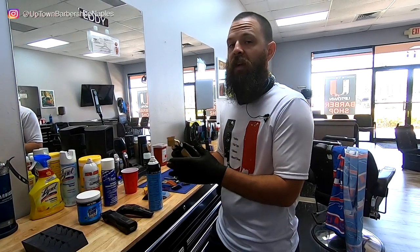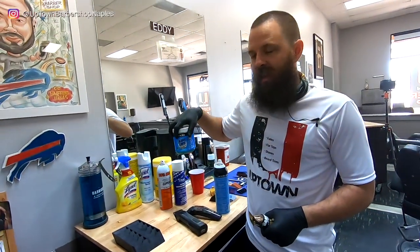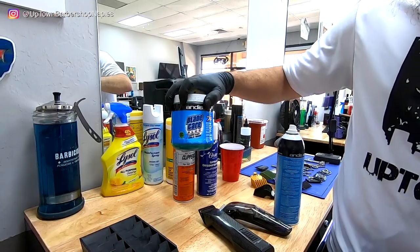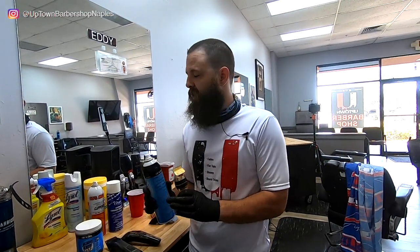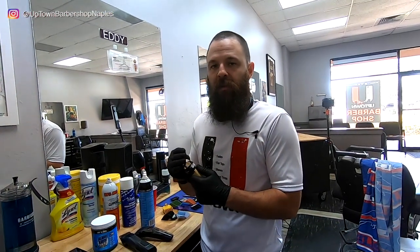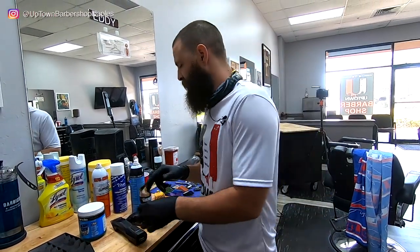The way we can actually clean it without taking it fully apart — in a much better way — is using the Andis 7-in-1. This is a blade dip, and with a blade dip you're going to get a much better clean, and it's actually going to oil it as well. The aerosols can cause your clipper to wear out prematurely, and they don't oil it the way the Andis 7-in-1 does.